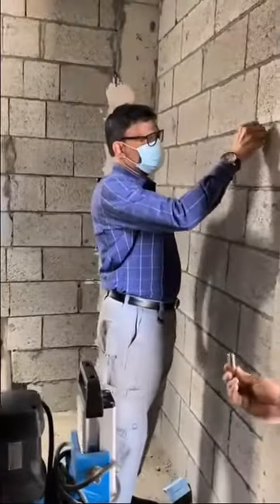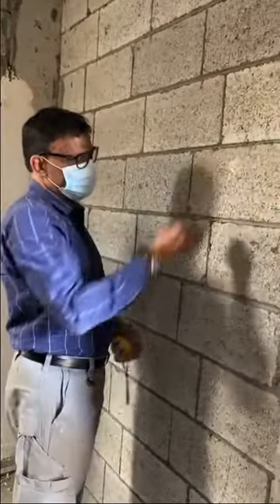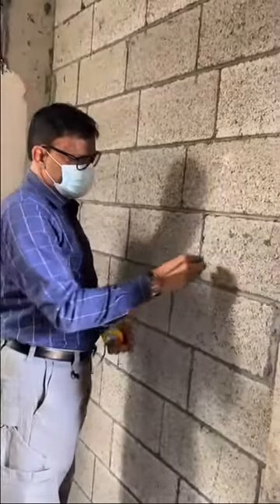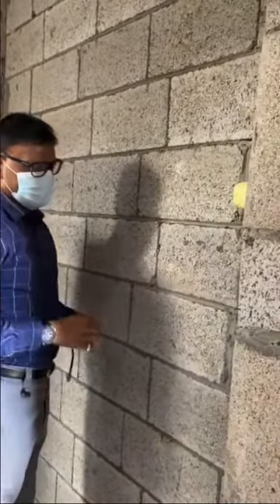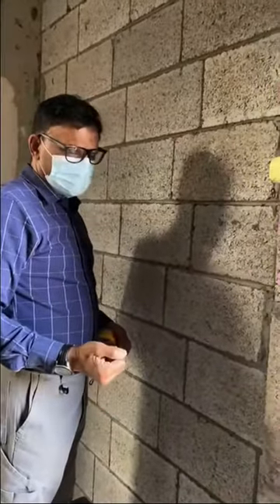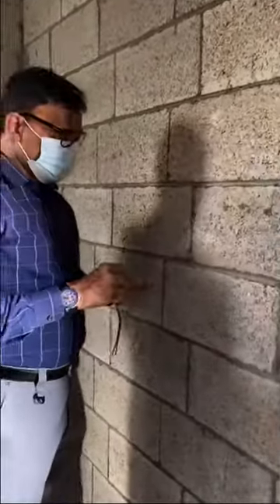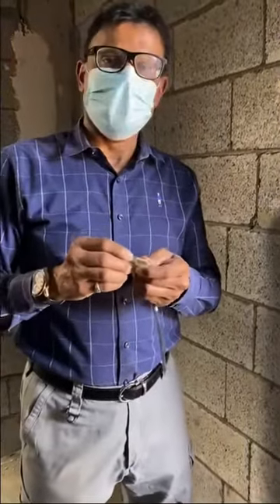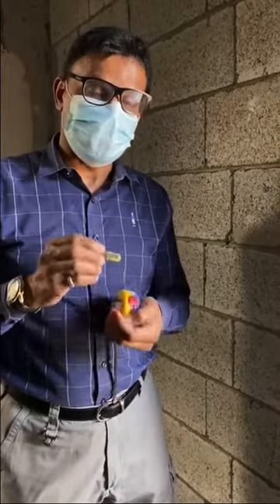First, find out where you want to drill. Make a drill point, then measure it — 30 centimeters. Once you drill, it needs to be an exact and precise hole for the anchor bolt. Drill with a 15mm drill bit; do not use 16mm, use only 15mm.